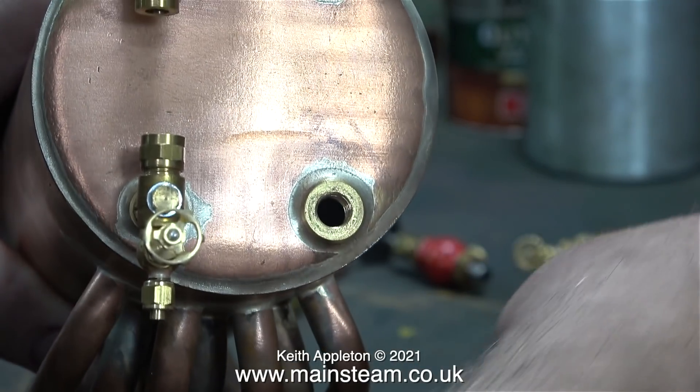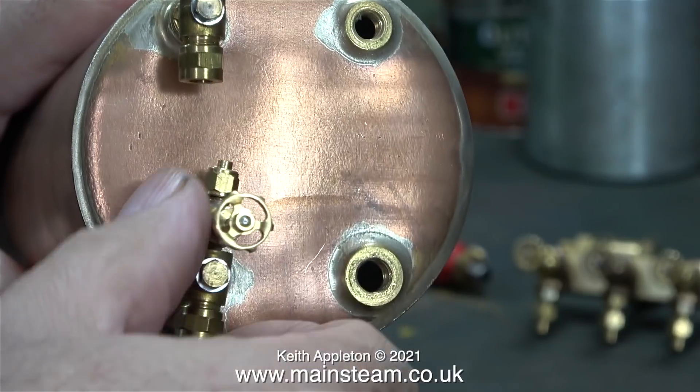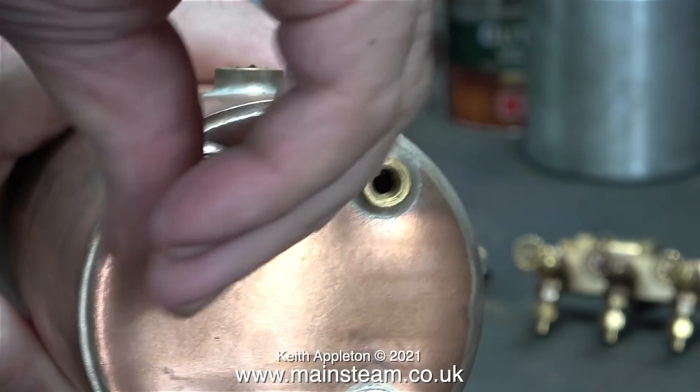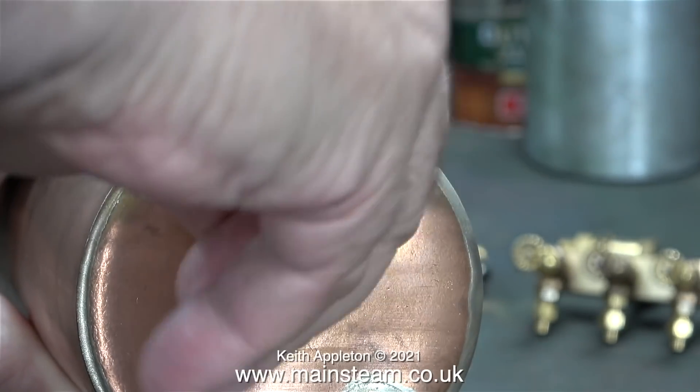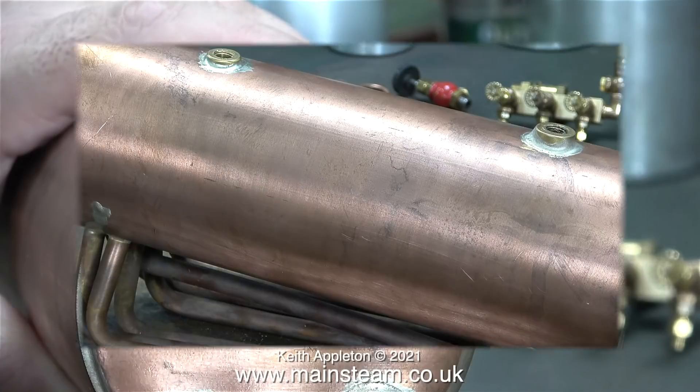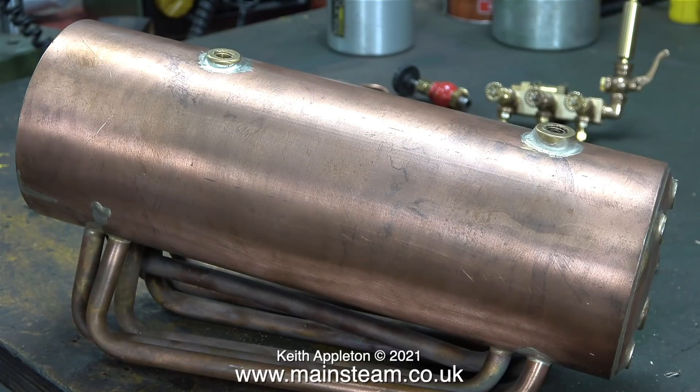The next part to go, already fitted with the shim washer, is the check valve, followed by the bottom water gauge fitting and finally the top water gauge fitting. I haven't been looking forward to this next part of the job: cleaning and polishing the boiler. This boiler is quite badly marked — some of it may have been in transit from the USA, but some of the marks on this copper boiler are nothing to do with transit damage.